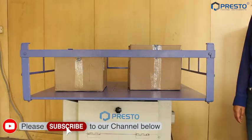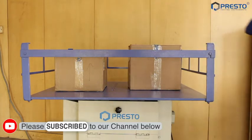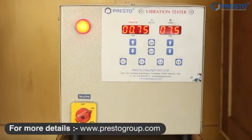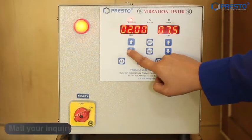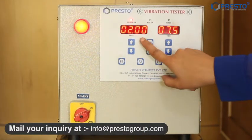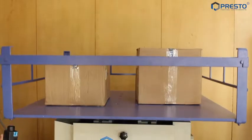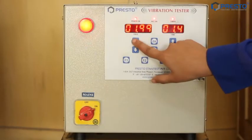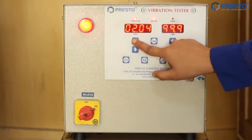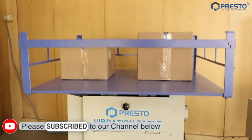For testing, I took one carton of small toilet cleaner bottle and one carton of big bottle. I am starting the testing from 2 Hz and will increase the frequency until some portion of the container repeatedly leaves the table, to ensure that the container receives a continuous repetitive shock. The testing duration is 2 hours.